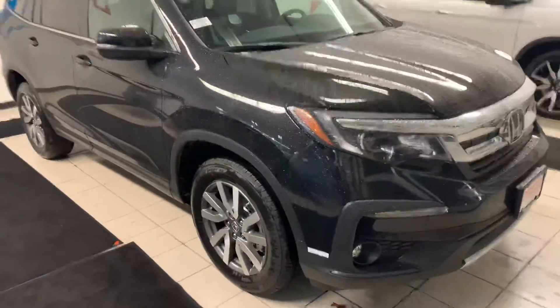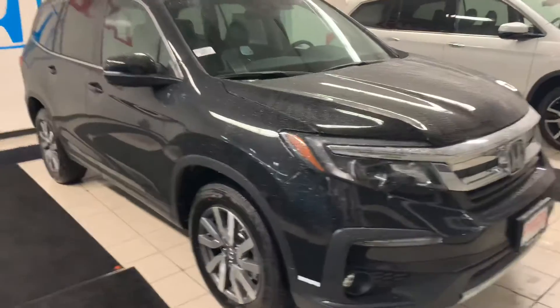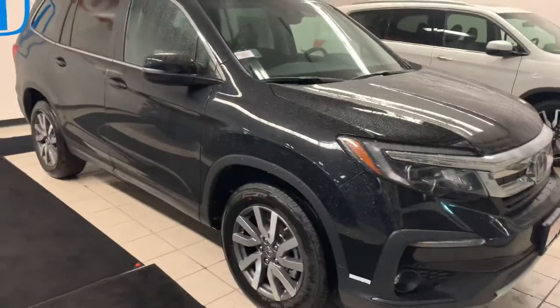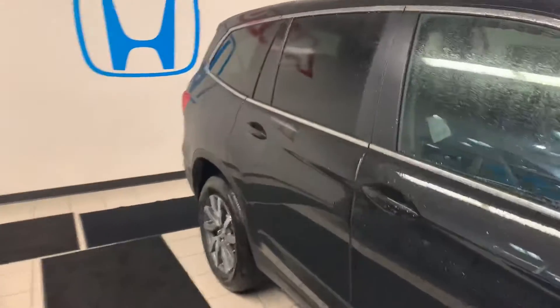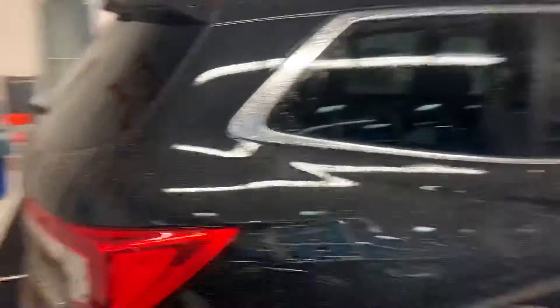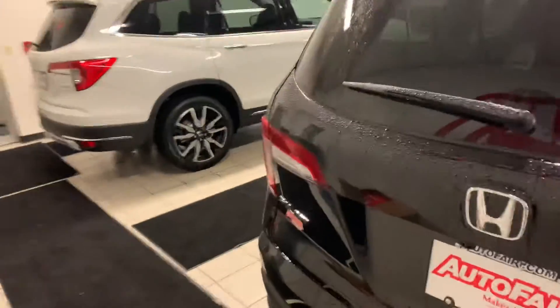So here we are in our delivery bay. Keeps us out of the cold and wet rainy days that we have here sometimes. This is a black on black EXL Pilot. Just wanted to make a video and kind of go over some of the features and options, and just kind of go around the vehicle for you.